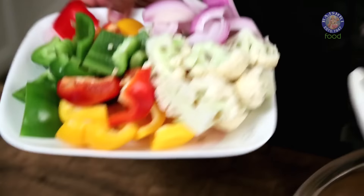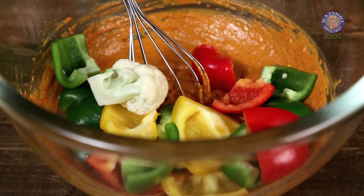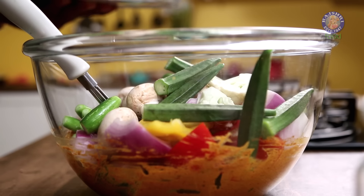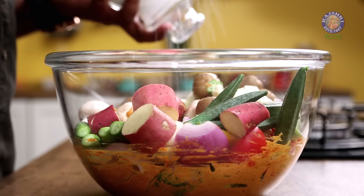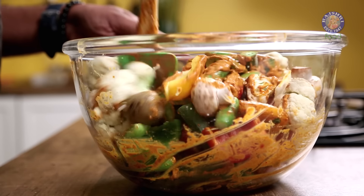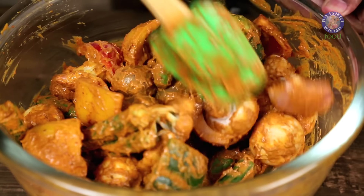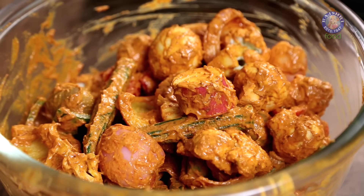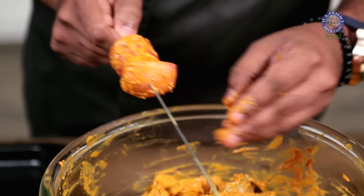Add the vegetables to the marinade along with Salt as required and mix nicely. You can also add chunks of cottage cheese, but marinate it separately as they may break. Once nicely mixed, allow this to marinate for half an hour. After marinating, start skewering the vegetables — you can alternate different vegetables or use just a single type per skewer.